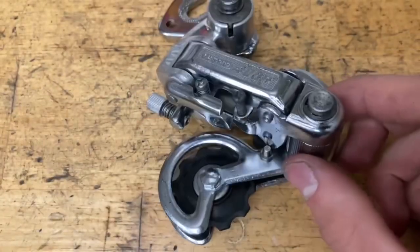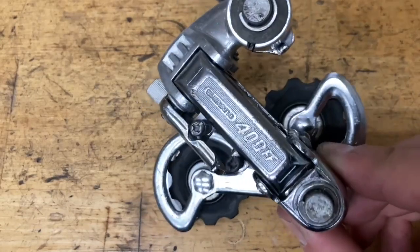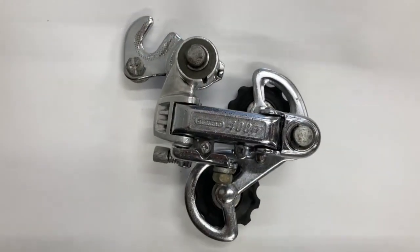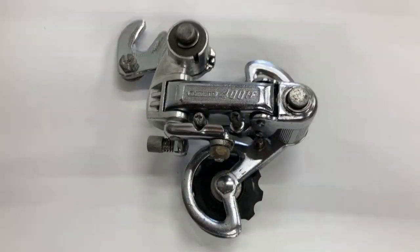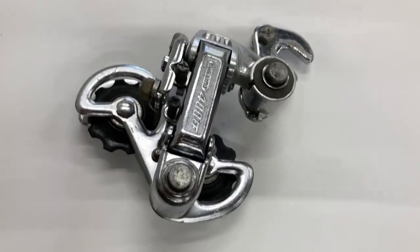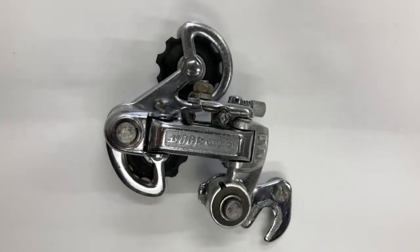And now you have yourself a fully rebuilt derailleur. Never mind, I found some. So yeah, not the best derailleur, but it has a little cable saver thing which is kind of cool. The clips make it a lot harder to service, and if those plastic things degrade, then you're just screwed.